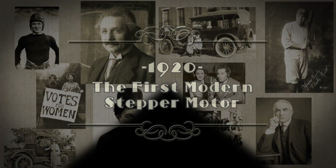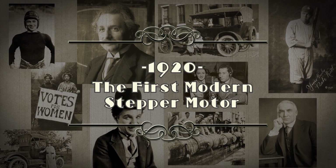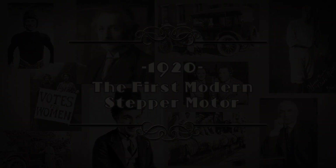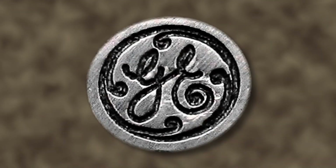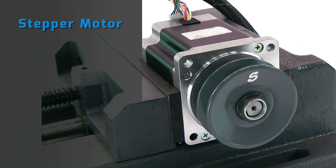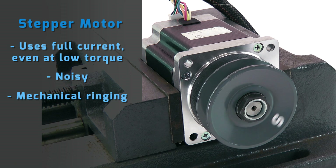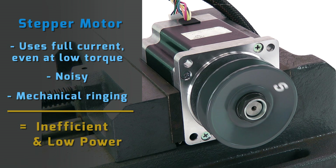In 1920, the first modern stepper motor was invented by C.B. Chicken. A few decades later, GE improved the design and gave us essentially today's version. Stepper motors run open loop and use full current even when little torque is required. This, combined with the energy lost to audible noise and mechanical ringing, makes the stepper motor very inefficient and large for its power output.